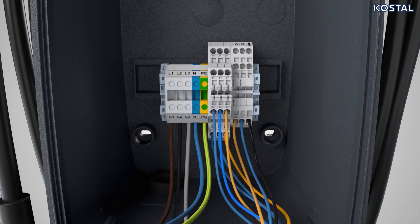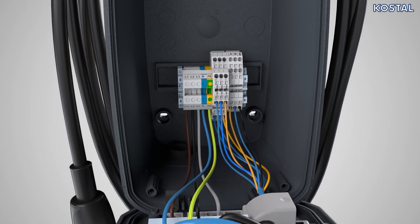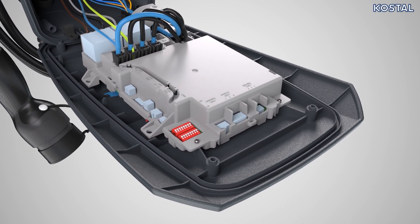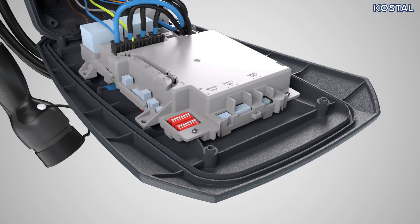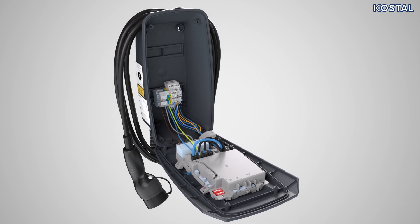The connection panel can be found in the center of the bottom half of the housing. The control unit is located on the inner surface of the housing cover. The DIP switches used to configure the wallbox operating mode can be found on the left of the control unit. Please note that the instructions are written assuming that you are looking at the DIP switches once opened.